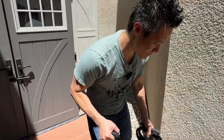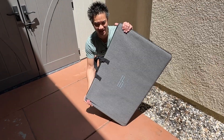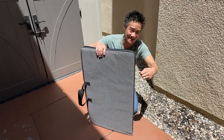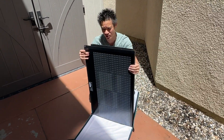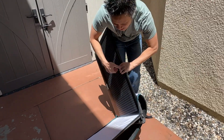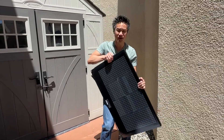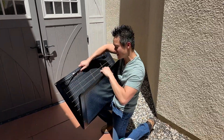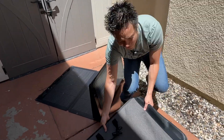We got our EcoFlow solar panel right here. The cool thing about the bifacial solar panel — 220 watt — is that the case is actually the stand included. Open up the case; this case is gonna be the kickstand too, so everything's included. This is 220 watts of bifacial solar panel for the EcoFlow, whether you're using this with the EcoFlow Power Kit or any of the EcoFlow portable solar generators. It's pretty lightweight for the size — 220 watt and bifacial — so you can collect sun from one side and from the other side, maximizing your capability to collect power from the sun.